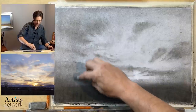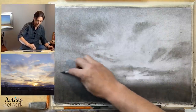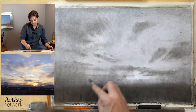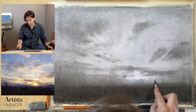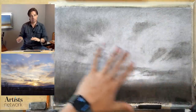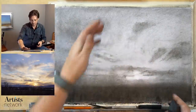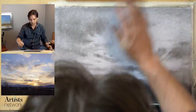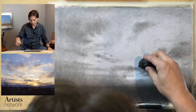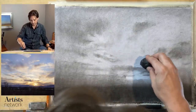Going back to the idea of line versus value: as a value study for a landscape, if I'm going to go back in and paint this, working this way approximates more closely what would happen with a brush. When I paint, the brush lends itself to thinking in terms of shape rather than line. Now I've got things roughly working here — I want to start to define some of the clouds. Using the kneaded eraser, I can start to lift out some of these clouds here, starting to create some definition.